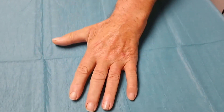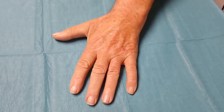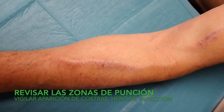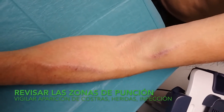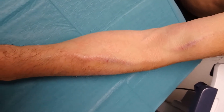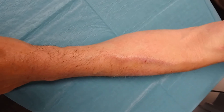Also check for ulcers — have any appeared or has the number increased on your fingertips? You must then inspect the area where the fistula is located and the path of the vein where you are needled three times a week. It is very important to see if any bruises, scabs, or infection spots have appeared or increased in this area.